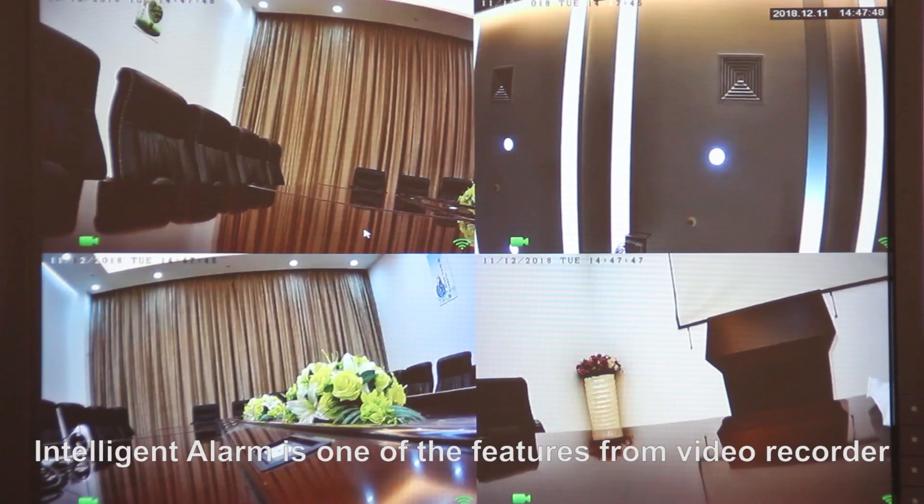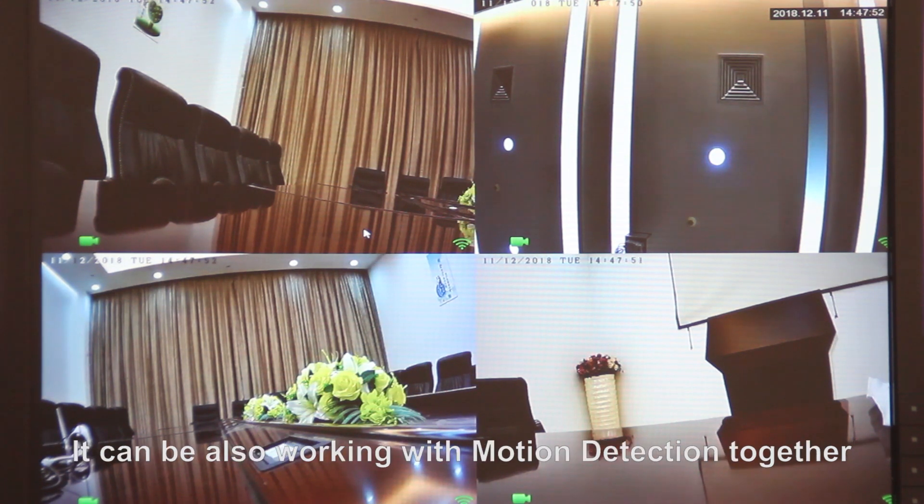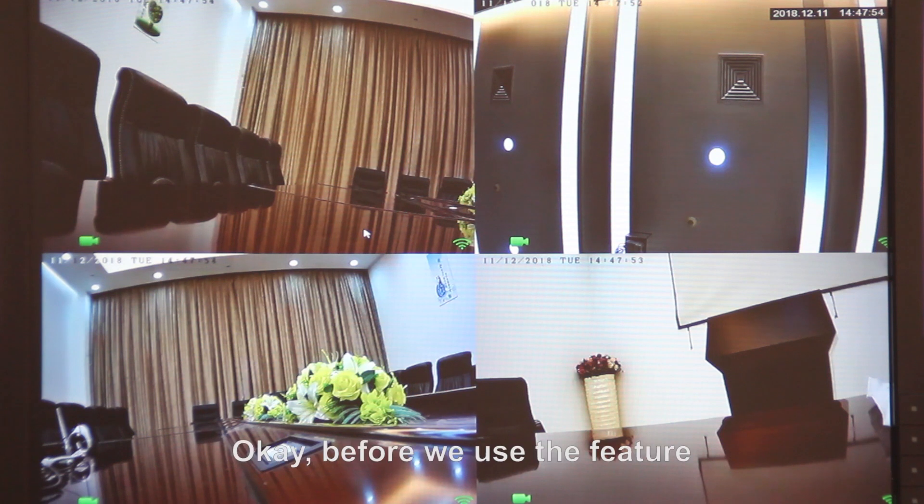What's more, intelligent alarm is one of the features from the video recorder, and can also work with motion detection together. Before we use the feature, we may set up a little.